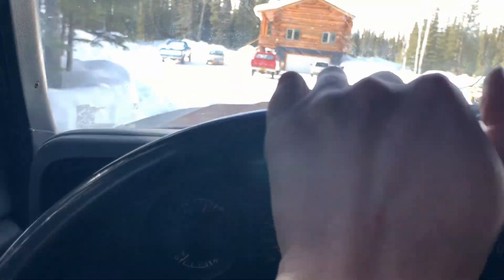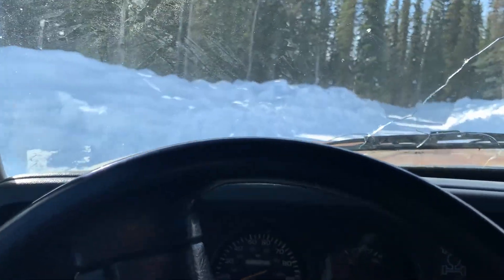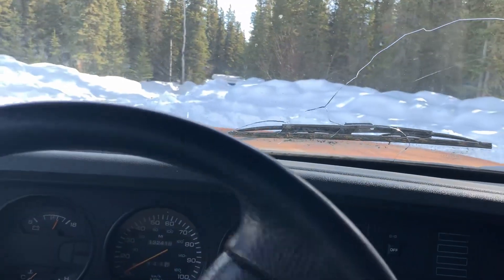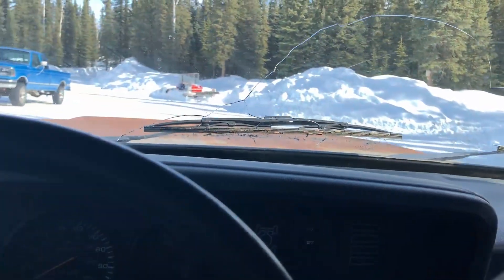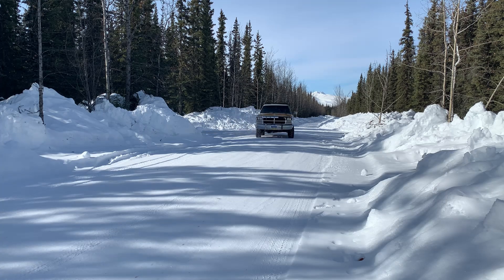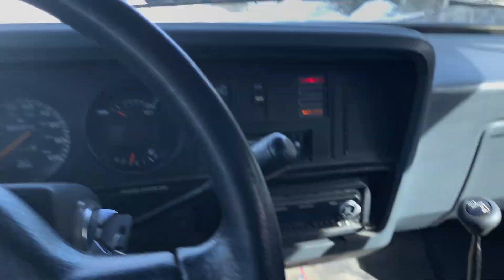We're just going to ease into this. Oh oh oh oh! I wonder if it'll climb a snowbank.